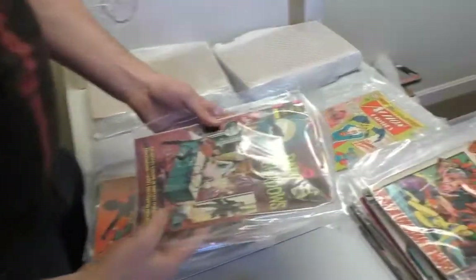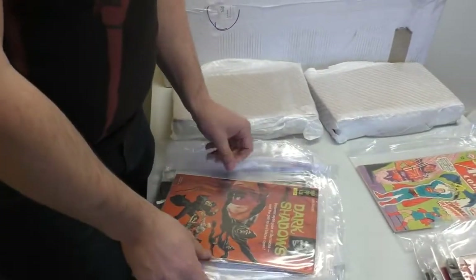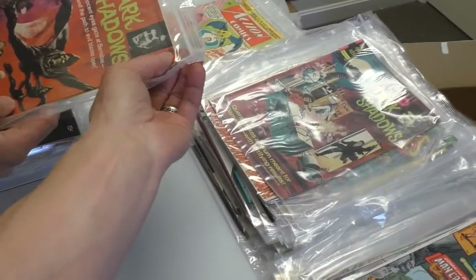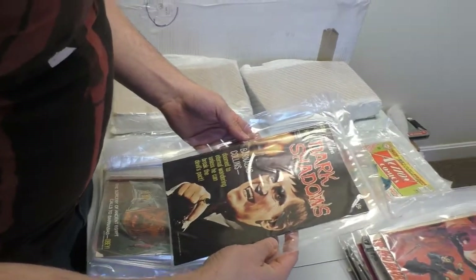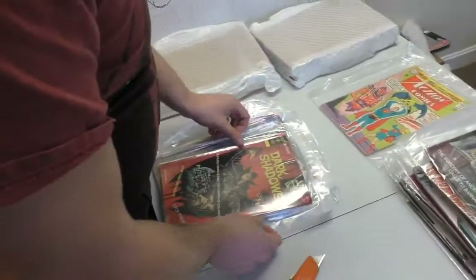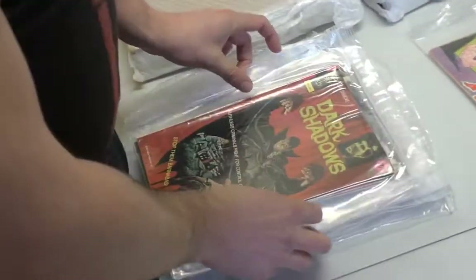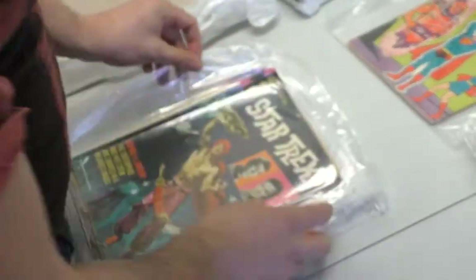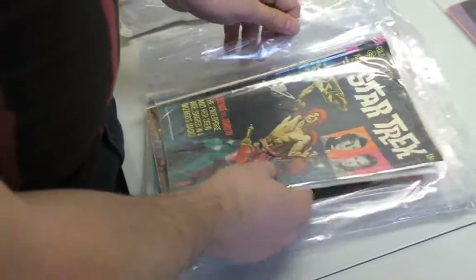Gold Key — Star Trek. Why couldn't they be as nice as the Dark Shadows? Because somebody actually read them. Well, that one's nicer. Of course, we don't know which issue number it is — whose idea was that? I would've fired him. Turok. The Twilight Zone — there are some really good stories.